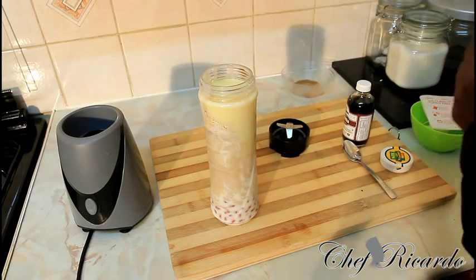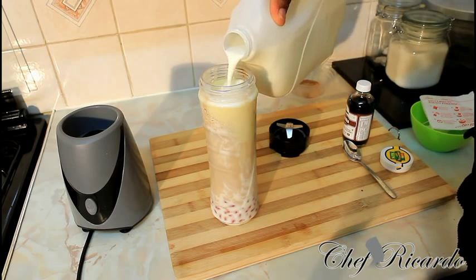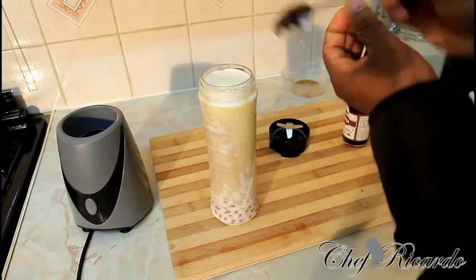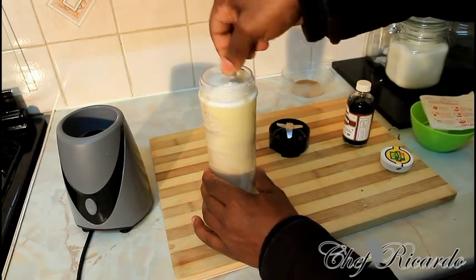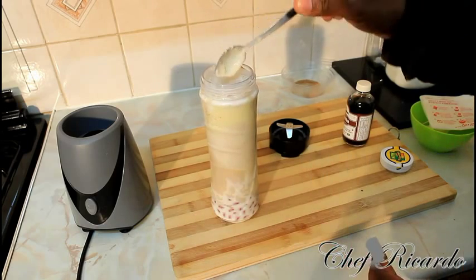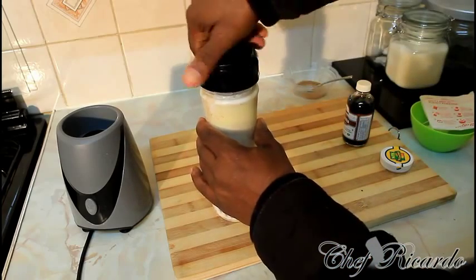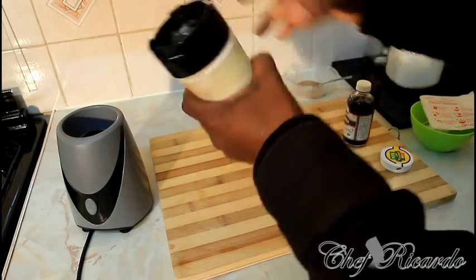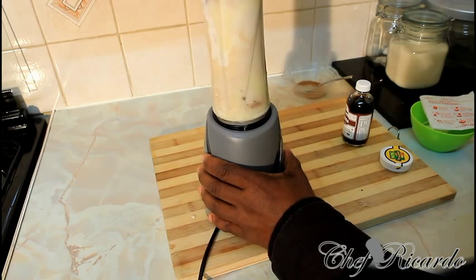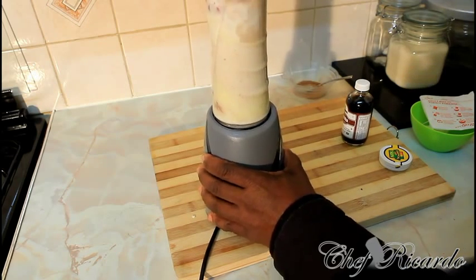We're gonna add a little bit more milk on top like this, then use a spoon and give it a little stir so you can free up the blender. We're gonna blend this for roughly about five to six minutes, then check on it and see how it looks. We're going to blend this now for roughly about ten minutes to get it right.